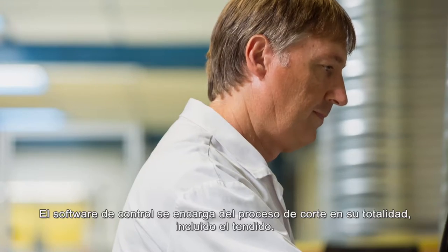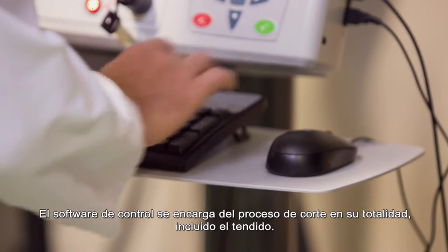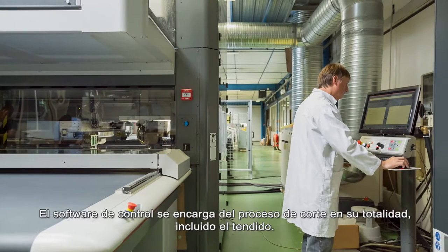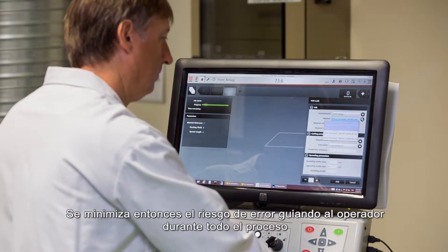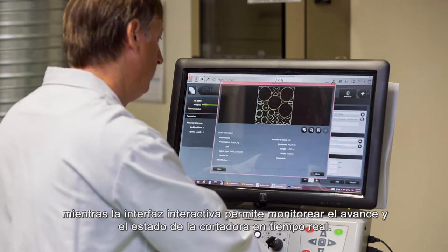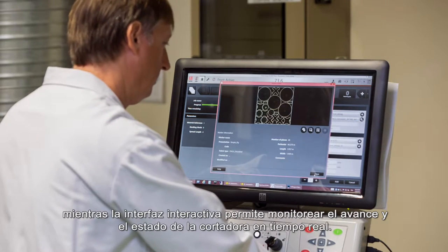The Pilot software drives the entire cutting process, including spreading. It minimizes the risk of error by guiding operators through the entire process, while the interactive interface enables real-time monitoring of cutter advance and status.